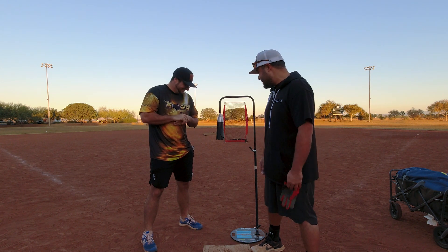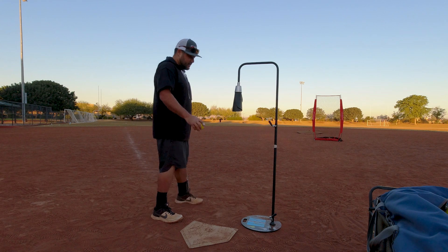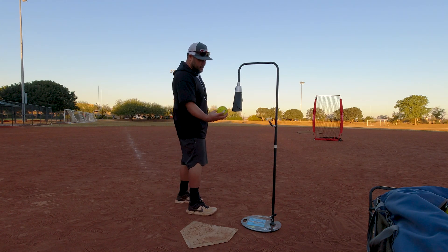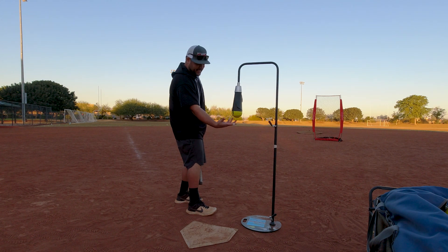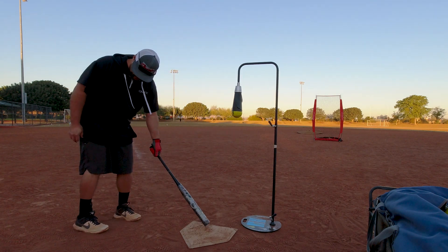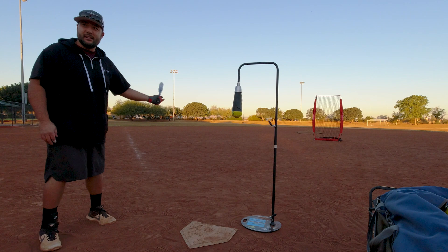I've never seen something like this. Alright, here we go. Backspin tee. So I've got some instructions here. It says twist the ball counter-clockwise. Oh, look at that — it's like magic! This is so weird. I don't see the point of why you make it upside down. I don't know, let's see how it goes. Maybe it feels better.